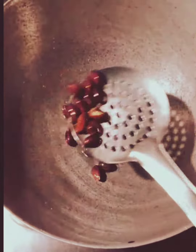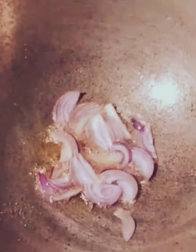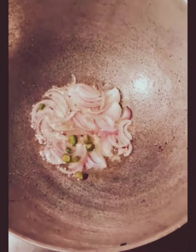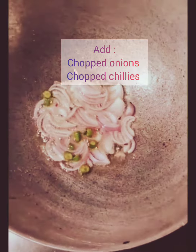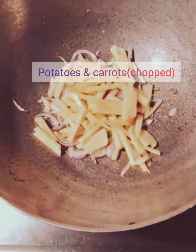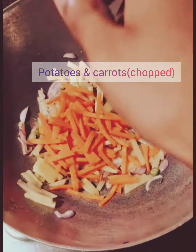Now we will add one tablespoon of refined oil, add chopped onions, and also add chopped chilies. We have added chopped chilies so that it will give an immense flavor to this recipe. Likewise, we will also add chopped potatoes and chopped carrots, and mix them all together.